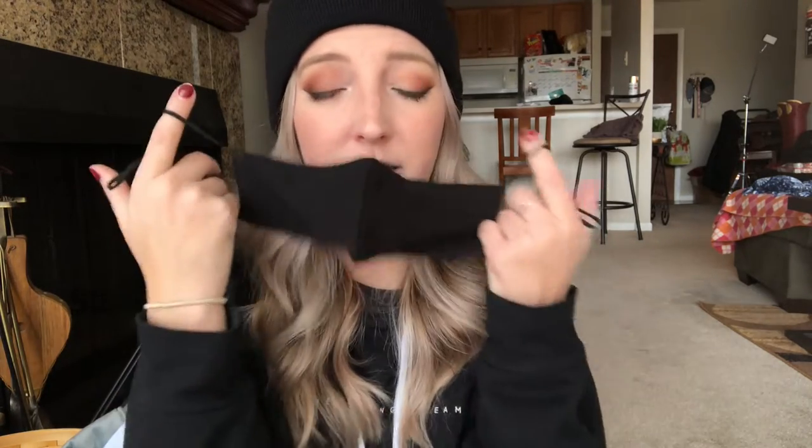This mask has three layers and a filter pocket, which is really nice. My plan is to cut into the first layer and add the tubing details to it. Because it has so many layers, it should be totally fine at a convention. It goes around the ears instead of the back of the head, which will be a lot easier, and it's so much more comfortable.